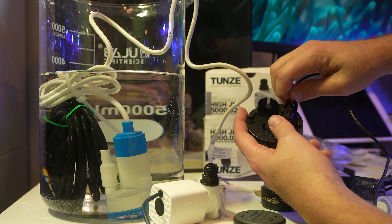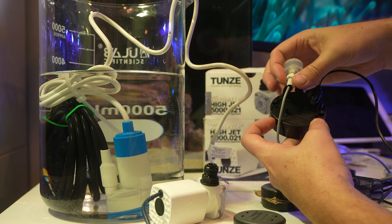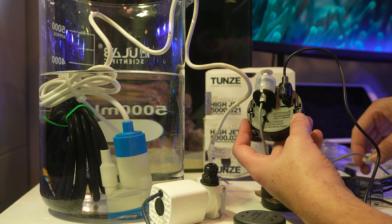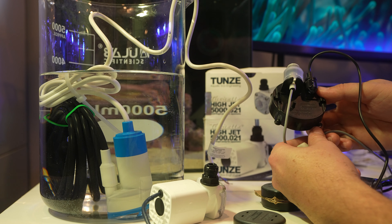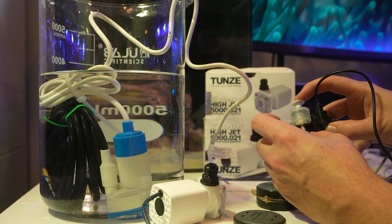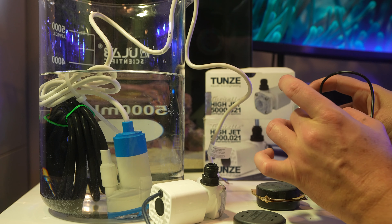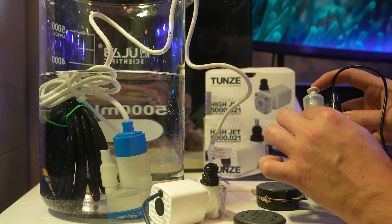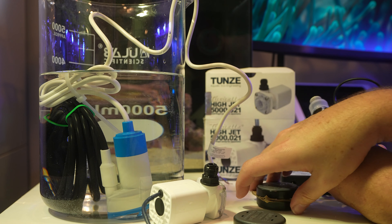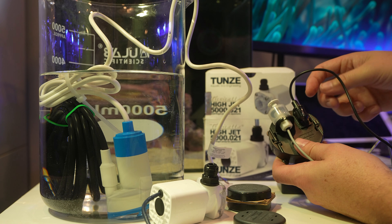The Tunze ATO is far from the cheapest one — it's actually kind of an expensive one. But one thing I really appreciate about it is it has both an optical and a float sensor, so you have two different types of technology. If for whatever reason the optical sensor is dirty or something fails, you have a float sensor for backup. I really appreciate that kind of redundancy from a failsafe perspective. They do sell a cheaper nano version which just uses a float valve and mounts on one of these magnets.